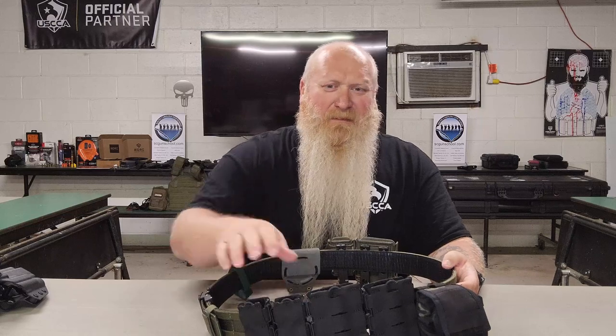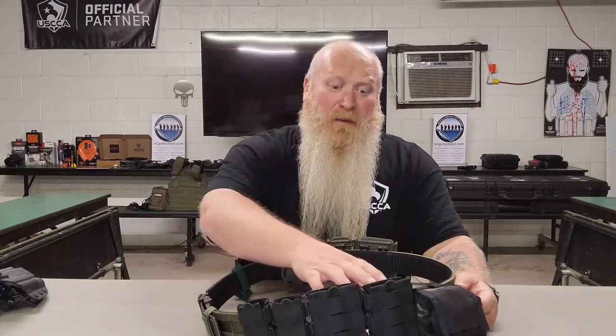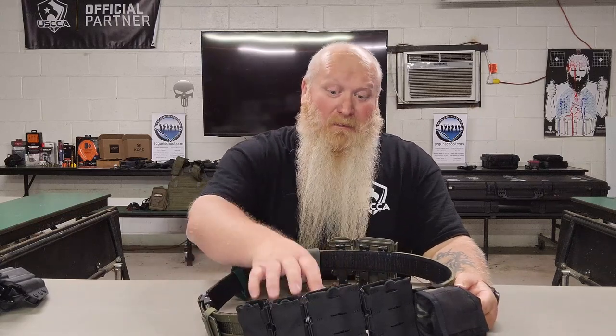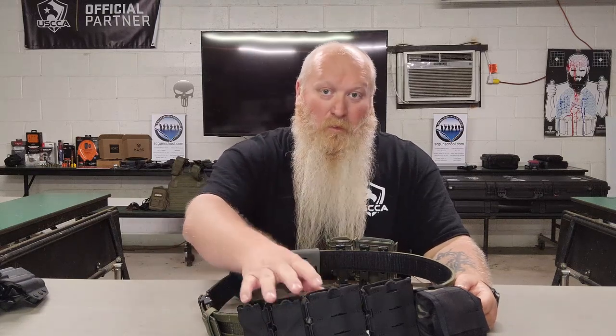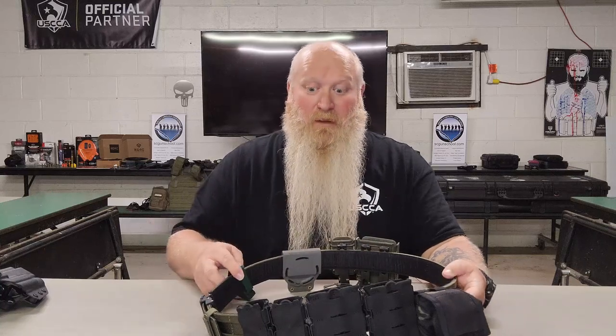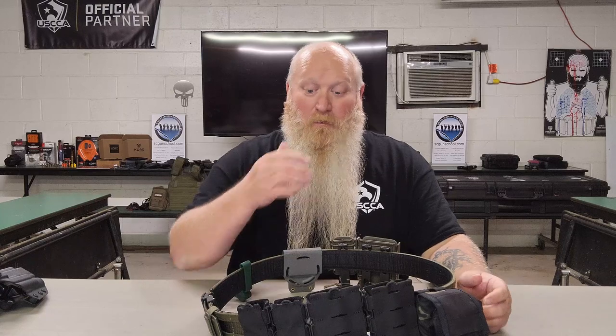We can talk about the type of clip that they use. They use a Malice clip, not a MOLLE clip. The Malice clips are MOLLE compatible, so they will work with your MOLLE. As you can see, this has MOLLE attachments, but if you've got something else you want to attach it to that has MOLLE attachments — whether it be a bag, backpack, carry-on, whatever it might be — you've got that option there.